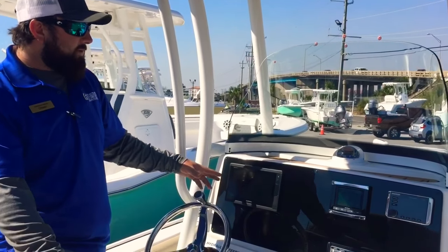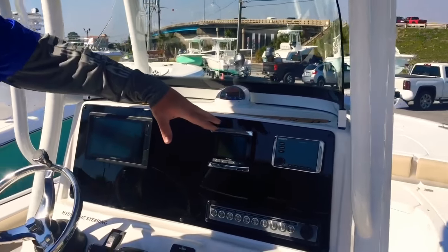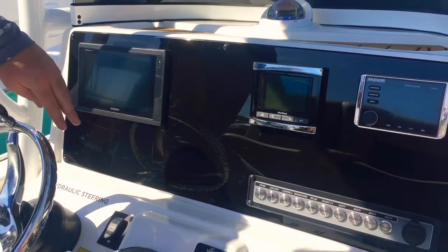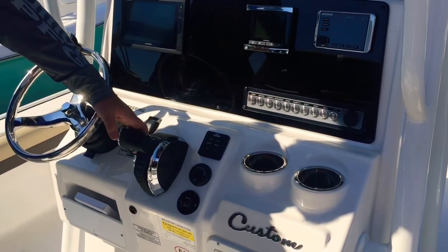On the helm, we've got our Garmin display, a four-inch digital Mercury gauge, and our Kicker audio system. You've got Lenco trim tabs and the jack plate switch here, as well as digital electronic throttle and shift for the motor.